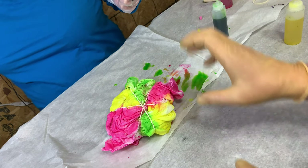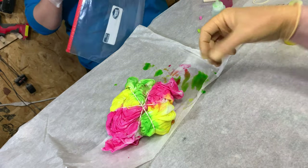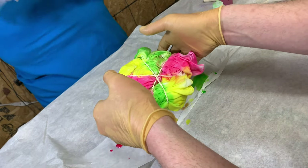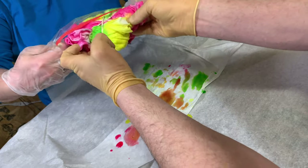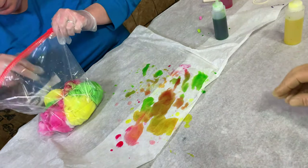Now that you've applied all the dye to it, one of the things I've seen suggested is you put it in a Ziploc bag, and that kind of keeps it from getting everywhere. Which is fine — it's going to be what it's going to be.